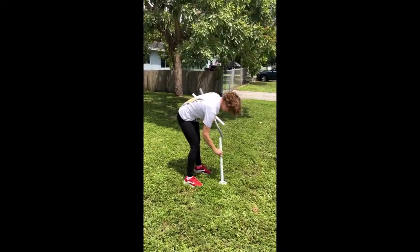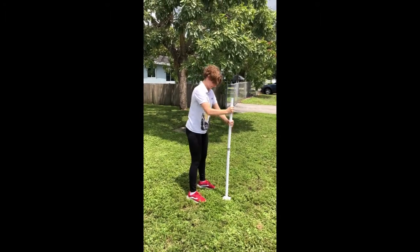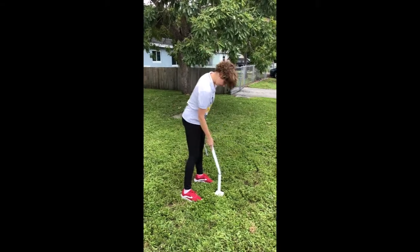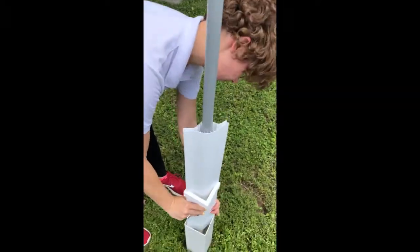Kayla is going to demonstrate our yard arm sign that requires no tools to install. The bottom post is driven into the ground by the top post. The two posts connect together to become a single support.